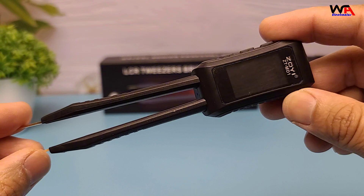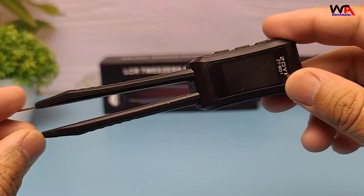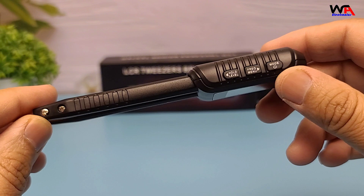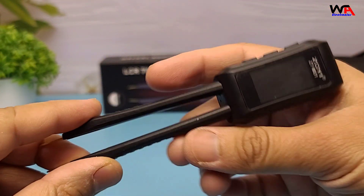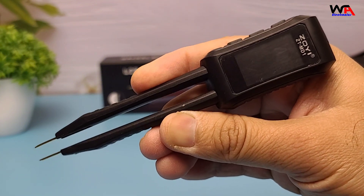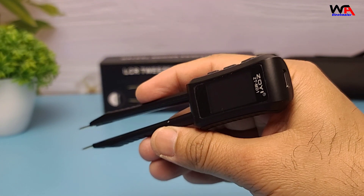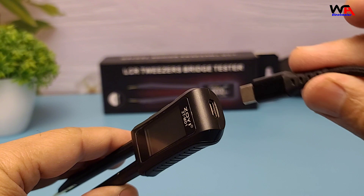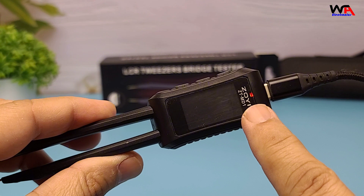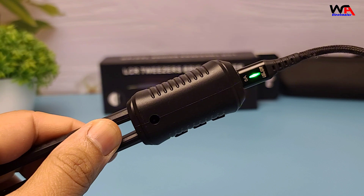The ZTMD1 is designed for precision and portability. It measures 146 x 30 x 18 mm, making it easy to handle and store. The device features an OLED display for clear readings and is powered by a 400 mAh lithium battery, rechargeable via the included USB Type-C cable.